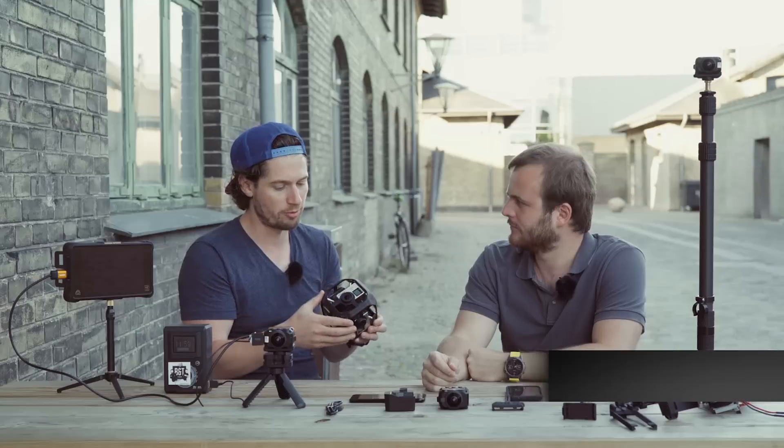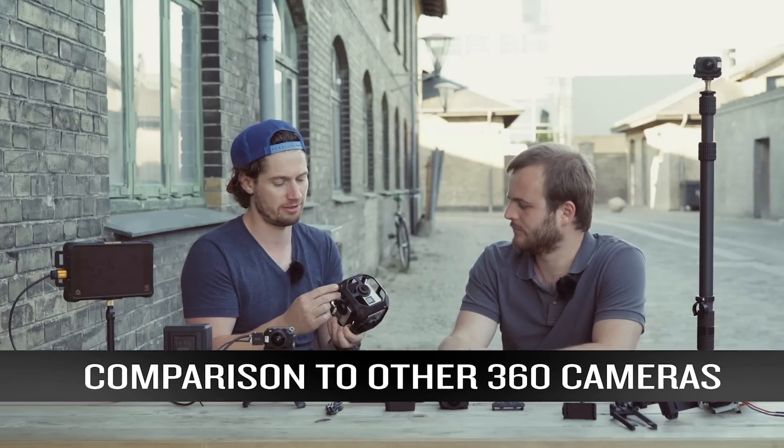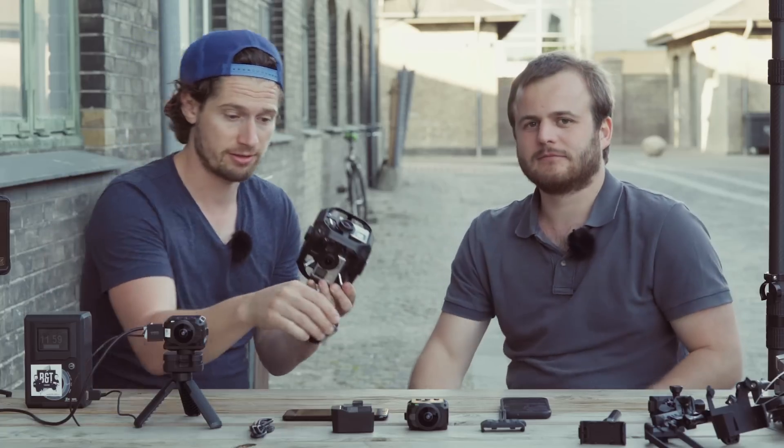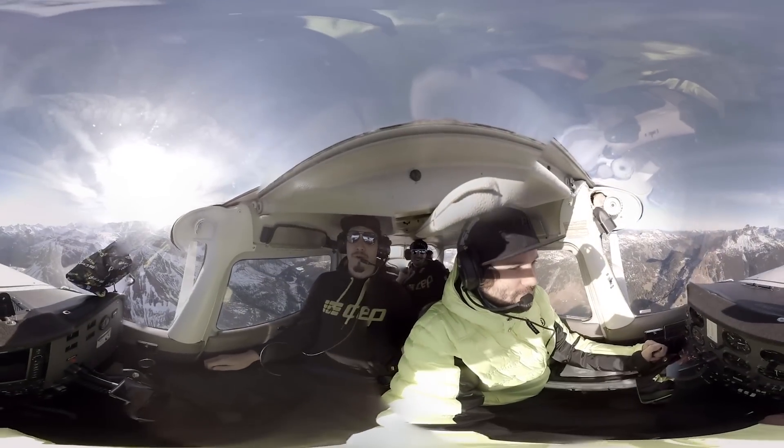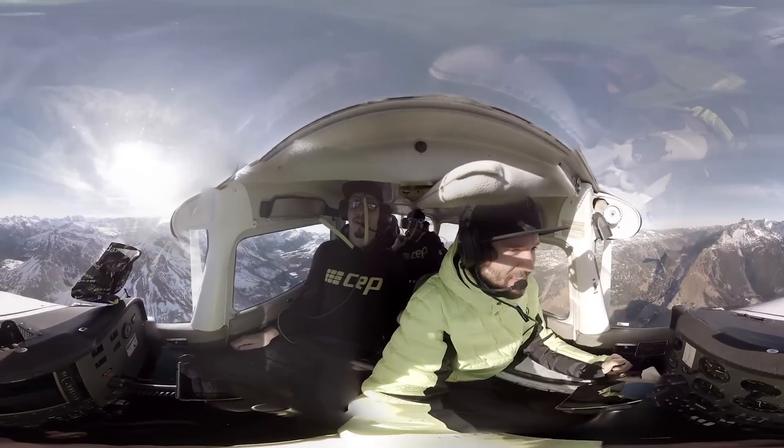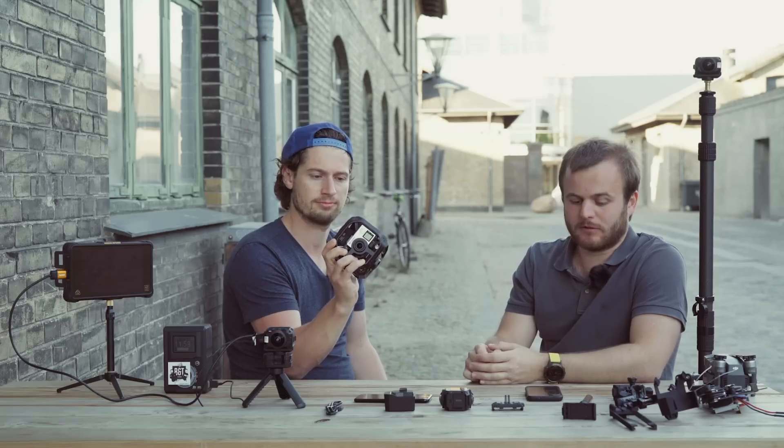The Garmin is a very high-end 360 rig but it's heavy compared to the Virb. If you're shooting in a small space like the cockpit of a small plane, it's pretty cool to use this one because it has two lenses and also two modes of stitching: a near and a far stitching method.